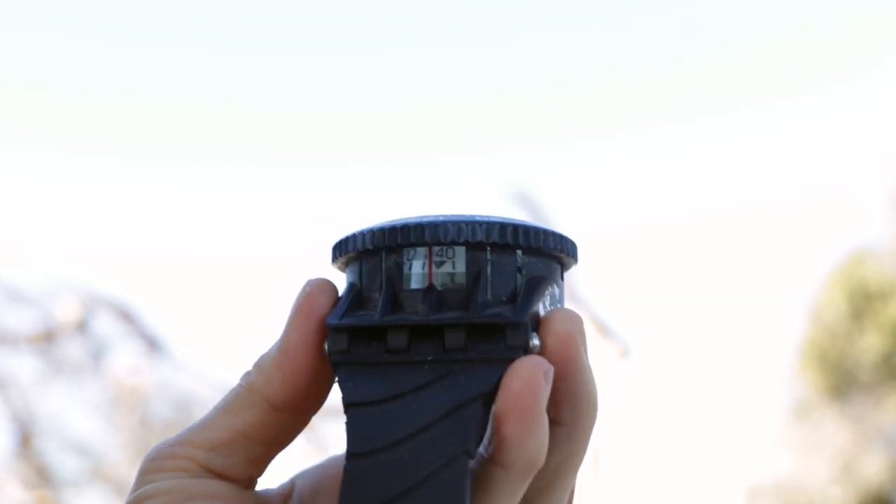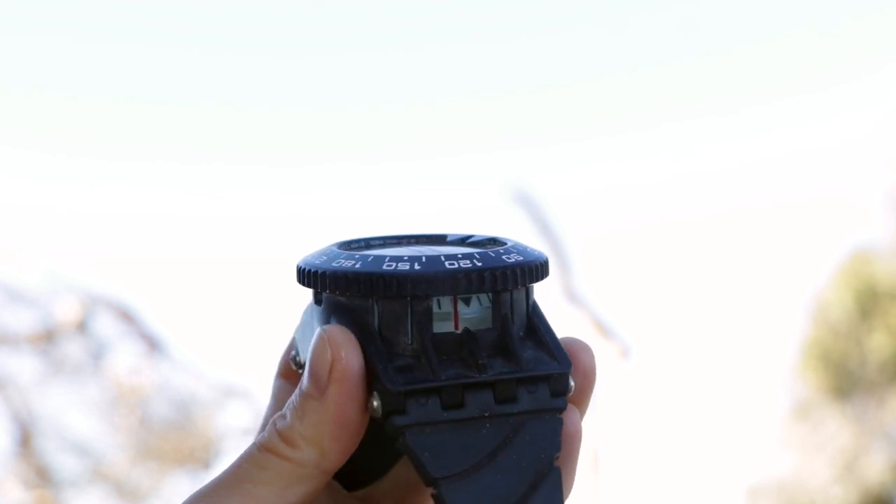Lastly, we have the side window. This window is on the compass so that you can easily see the numbers. Using the numbers is a much more advanced navigation technique that we're not going to cover in this video, so you can really ignore this window. You don't really need to use it as a beginner, but know that the window should be facing your body.